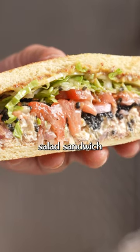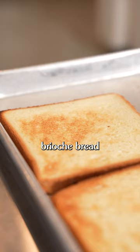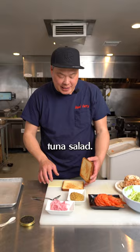That's the world's best tuna salad sandwich with caviar. We have a toasted brioche bread from our local bakery, Cadoro. It's really buttery and rich, and I think it's going to pair well with this tuna salad.